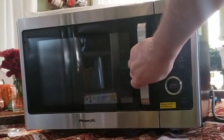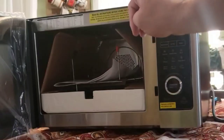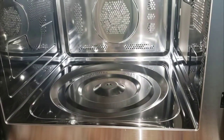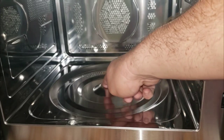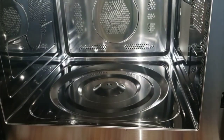First time opening the door — here we go. I didn't expect to see all that stuff in there, but I'll pull it all out and let you know what it is. I do see some directions, so I'm going to read through those and then let's get cooking. After taking everything out, we have to assemble the microwave. This piece right here needs to be installed into this slot. There is only one direction it can go, so just make sure you put it in correctly.